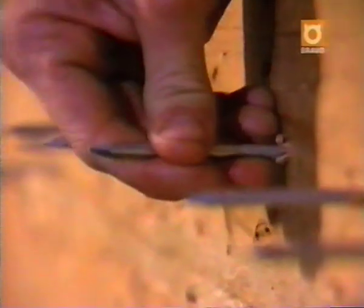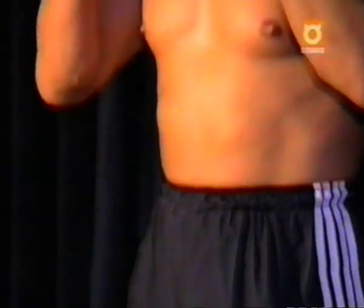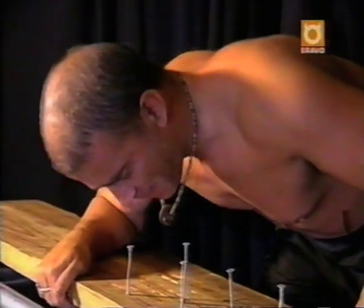12 sturdy nails have been pounded into a solid wooden plank. But no amount of pain will keep Terry Cole from trying to pull them out with his teeth. Tonight's unbelievable act.